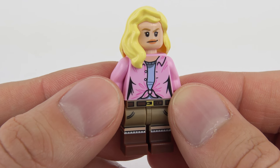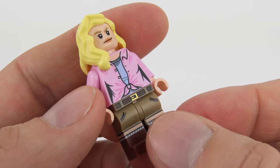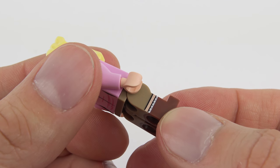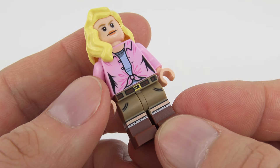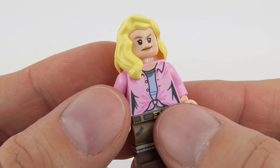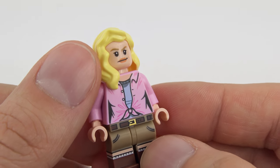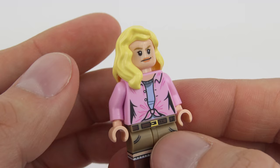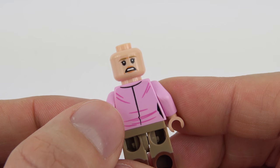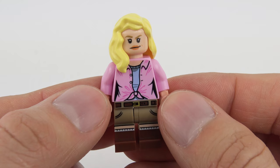Next we've got Dr. Ellie Sattler, the energetic paleo-botanist from the movie, beautifully dressed here. She's got very elaborate printing on her pants — a belt on the waistband with metallic detailing for the buckle — and dual moulded legs which are probably cowboy boots. The torso shows a blue t-shirt with a tied pink shirt over the top, and some really nice printing around the back for the creases in the shirt. She's got a nice hairpiece, and she does have a dual expression — she's rather more nervous on the back. Really nice minifigure with great colours and printing on those boots.